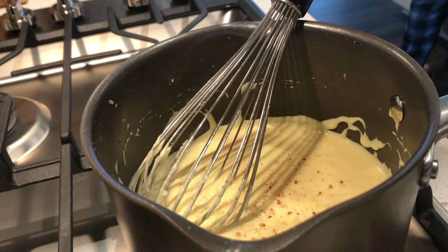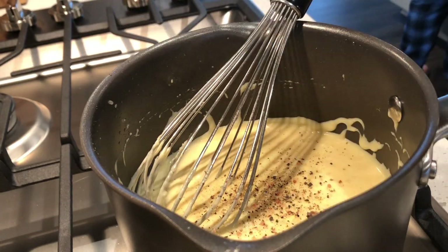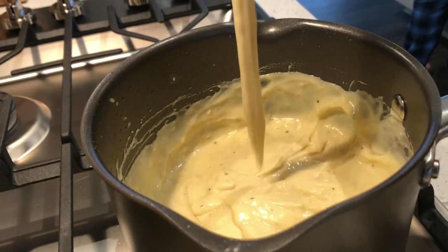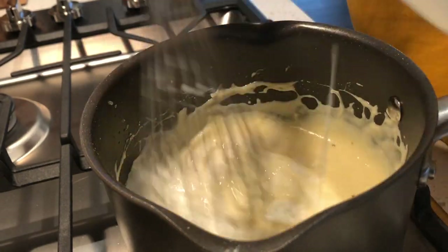Now we're going to add some salt and pepper to taste and give that a whisk to integrate it all. If it's too thick, you can add a bit of milk. I just added a splash because it wasn't that thick.